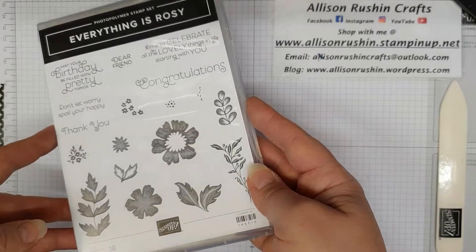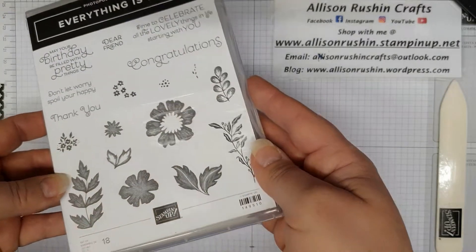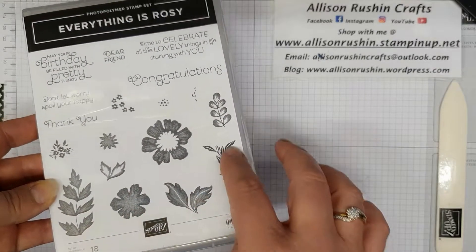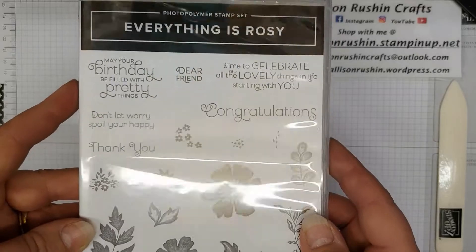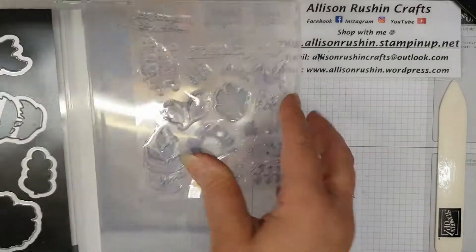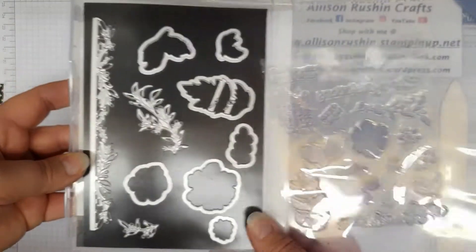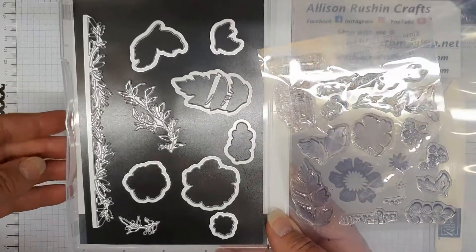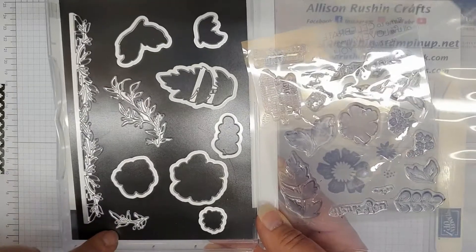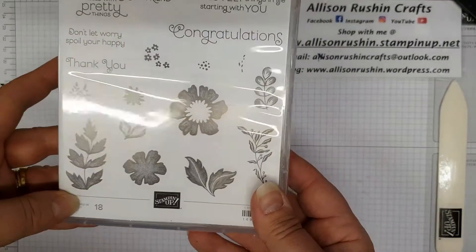So go and have a look on the clearance rack and get your hands on this. This is the stamp set that you get with it — it's a suite of products, all coordinating. Look at those beautiful flowers and leaves, and some great sentiments on there. Inside you get the photopolymer stamps and a full set of dies with 10 in the set. There's a beautiful legend die, flowers you can cut out, and leaves.